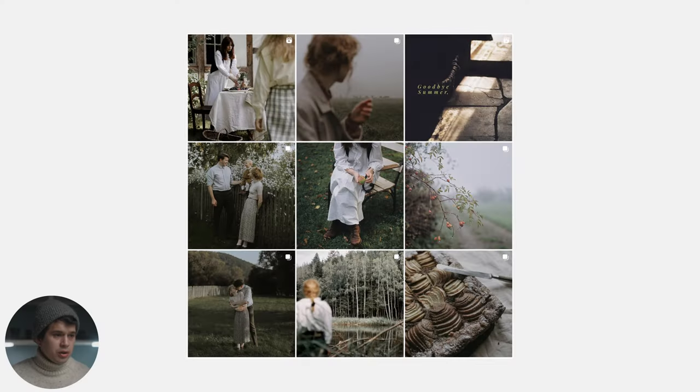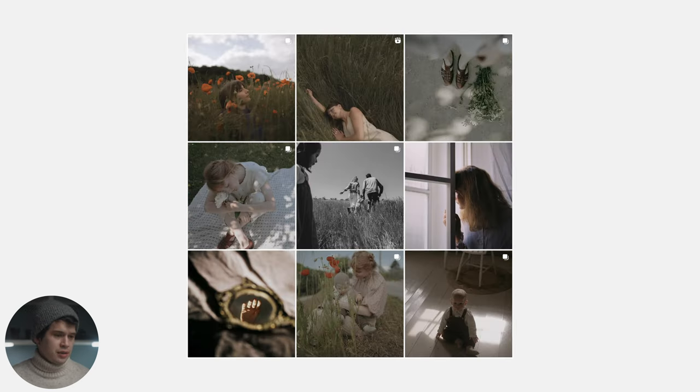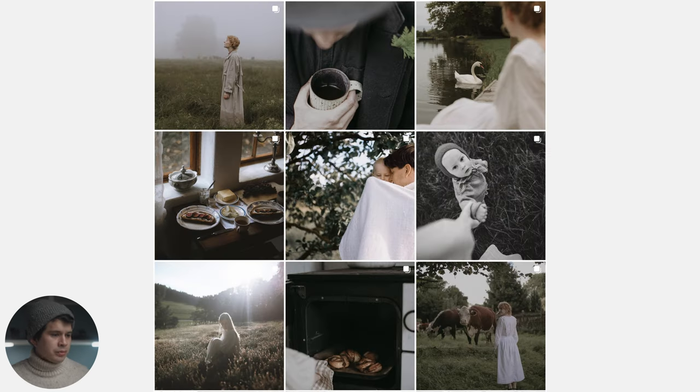If we take a broad look at her feed, you can notice that all of the photos are taken in the countryside in Germany where she lives. Pay attention to the exposure — we're not going to see any pure whites or pure blacks on her feed. They're very controlled and dimmed down, very flat. Then we have a very desaturated palette with greens which are basically almost gone, and there's a slight warm cast added to the entire image. Here and there she adds some black and white photography, but it's basically the same style just converted into black and white.